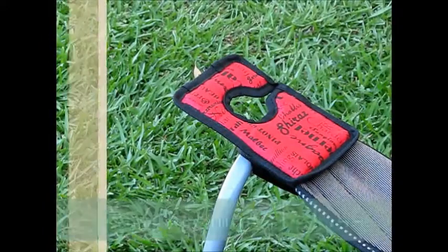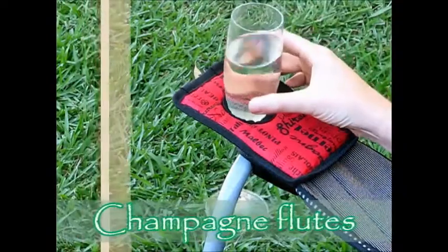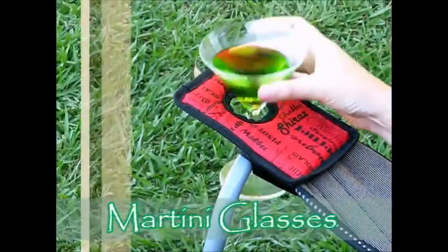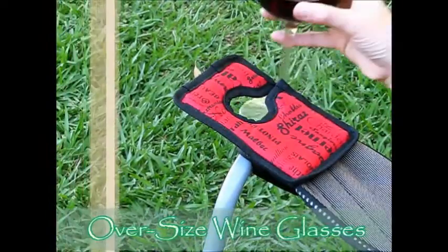WineRest will hold any stemmed glass with a stem up to 15mm in diameter. Champagne flutes, vineyard tasting glasses, martini glasses, plastic glasses, or oversized wine glasses are no problem for the WineRest.